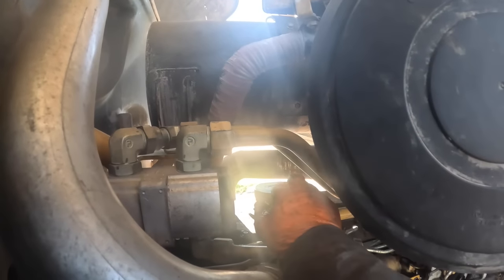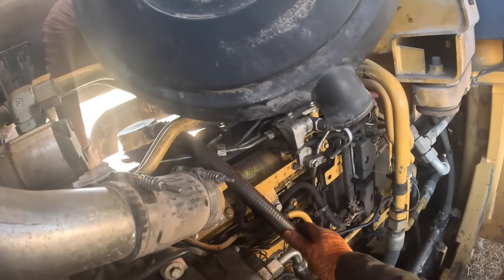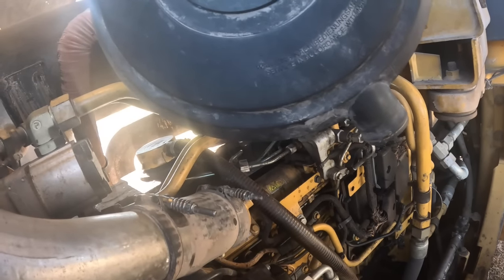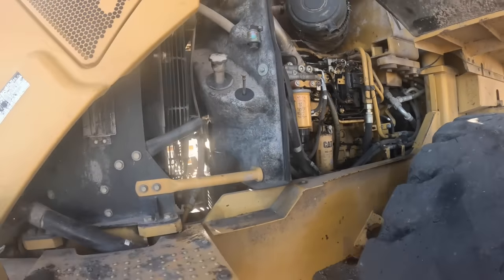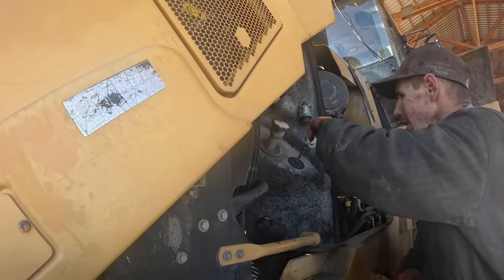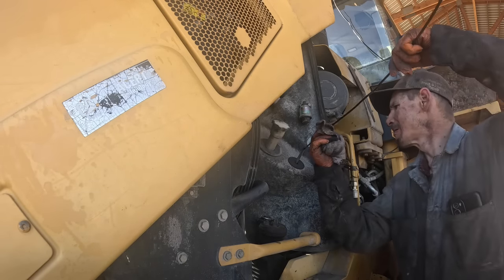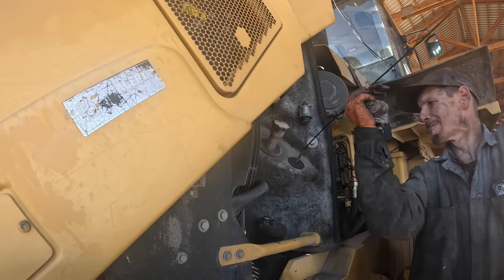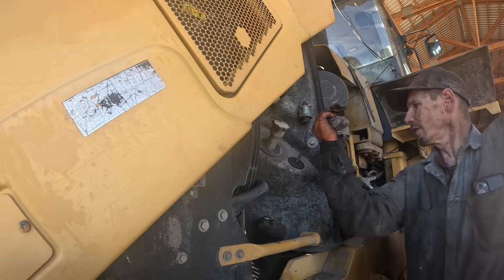This blow-by hose — I told him I need to get a blow-by hose. It's not hurting anything right now, but it's the same thing Perkins does on all their stuff — that plastic piece of junk. He also needs to change the oil — it's black as a well-digger's asshole. She's not adding fuel or anything, so we're okay there.